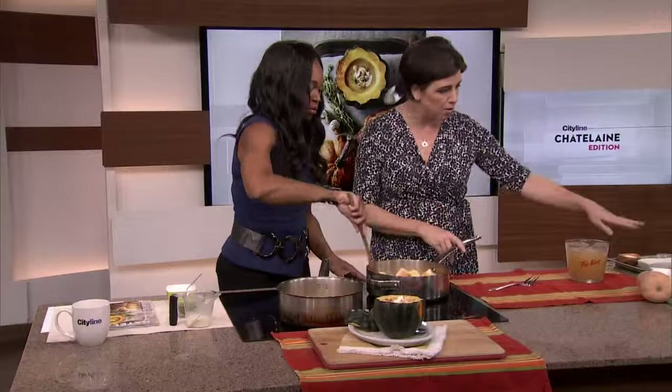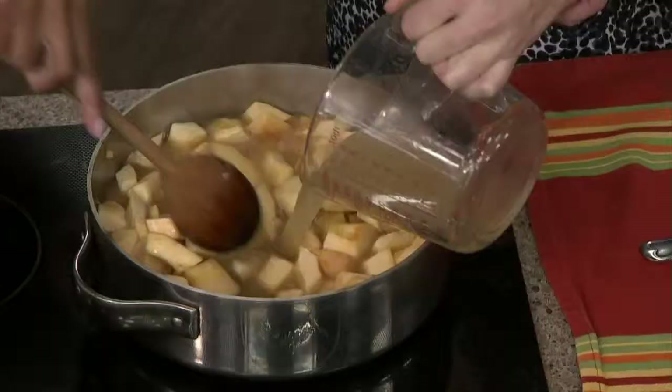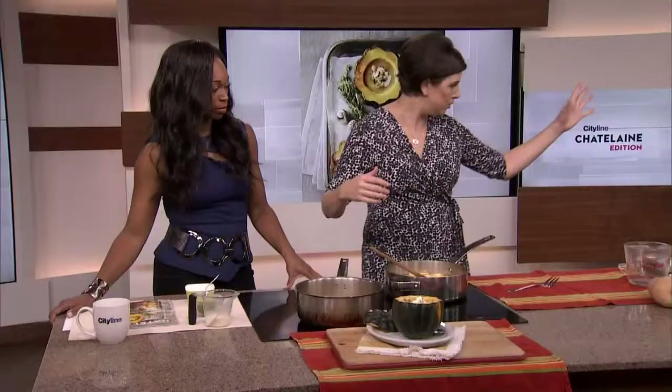We love acorn squash, but if you decided you wanted to make this lovely soup and you only had butternut, you could do that as well. You'd want to cut them up roughly into the same size. This is chicken broth that we made in the first segment. If you want to make it vegetarian, you can just use vegetable broth. If you don't want to use up your chicken broth for this, then use vegetable broth — you can even just use water.